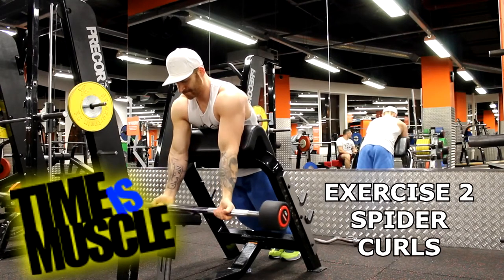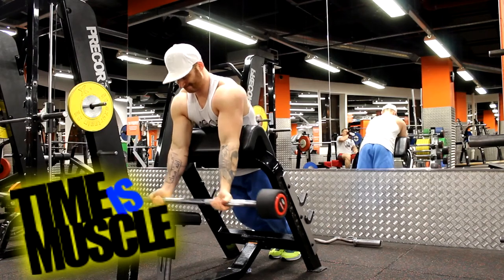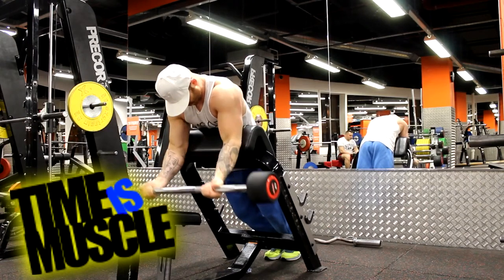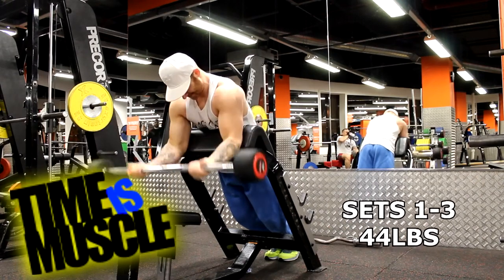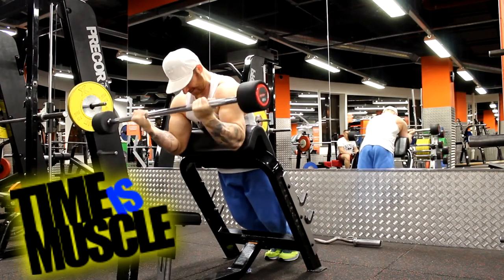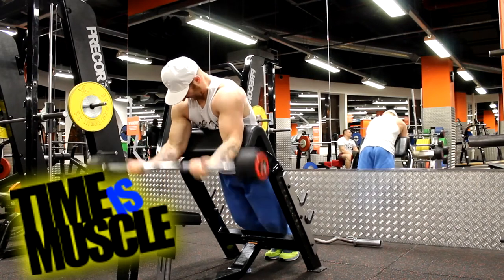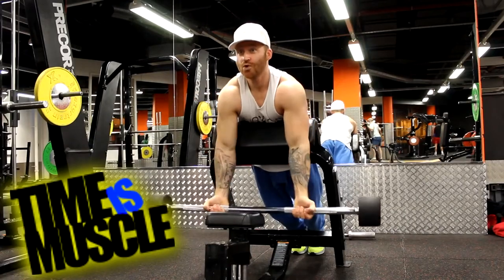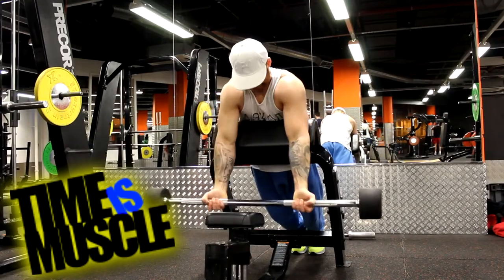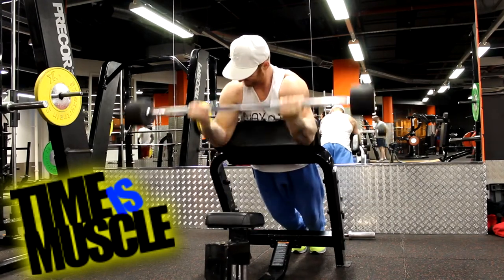As you can see, I'm going through my bicep routine which I started off similarly to last week, with the first two exercises being preacher curls, and now in this current clip, spider curls. However, I didn't follow the exact same protocol — I switched it up. In this particular session I decided to revisit a few different exercises that I've done previously but not for a little while.